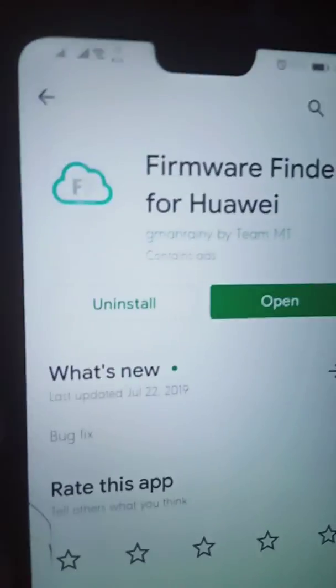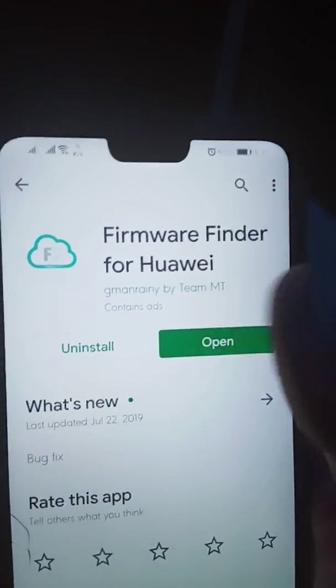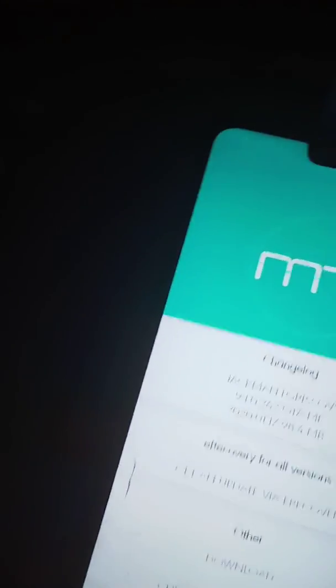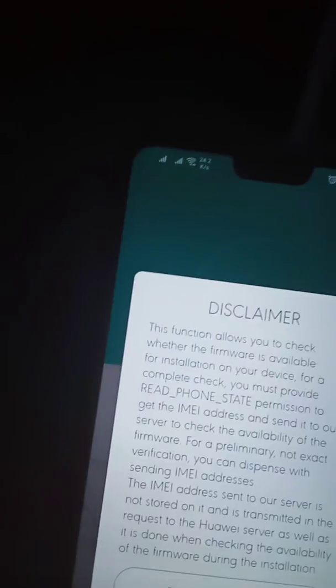After downloading, open the app and click on the model number — JKM-LX2. Then find the firmware. There's a latest firmware that is not approved; find a firmware which is approved for your device. Let's check.